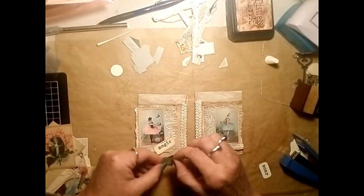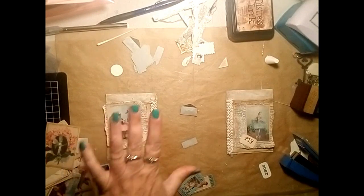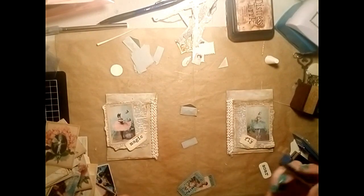Now I'm adding my little envelope, and I decide I want to write on this one. You can leave it plain or you can write on it, but I've just written the word 'imagine' inside this little one.